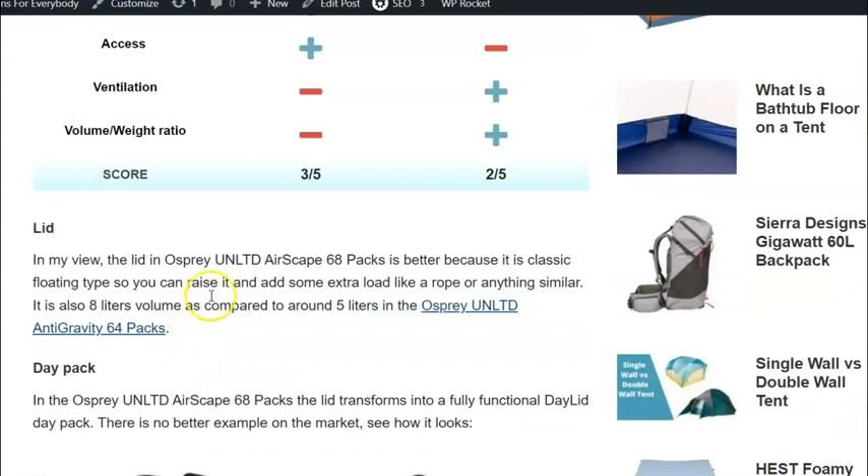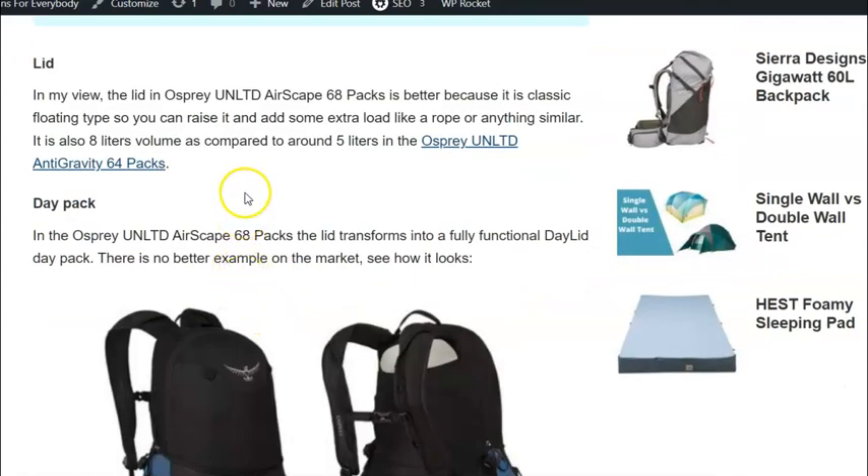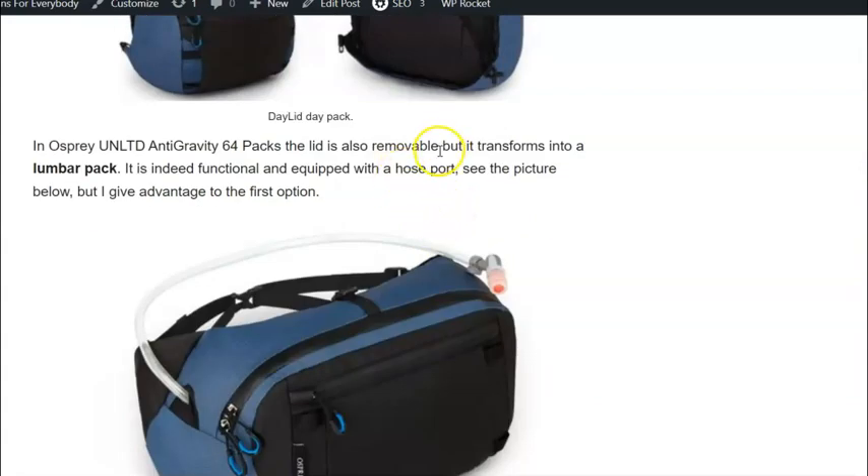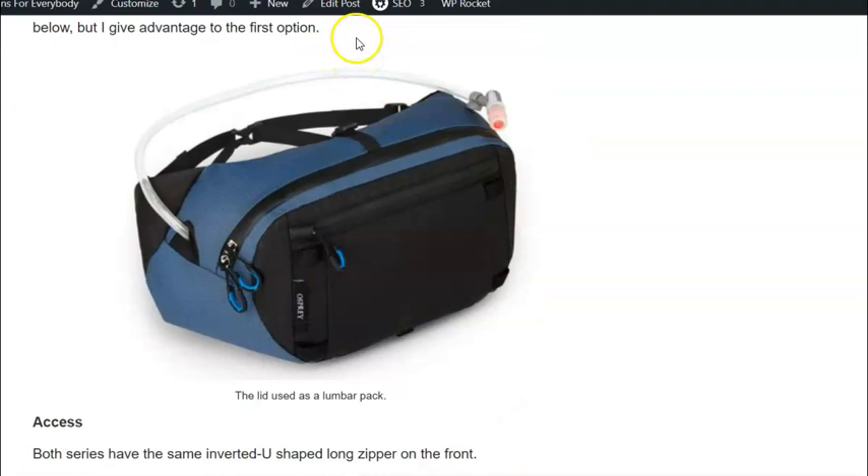Regarding the lid: with the Osprey Unltd Airscape packs you have a classic floating-type lid, while with the Anti-Gravity packs you have something more like a separate compartment which is removable. For the day pack: with the Airscape packs the lid transforms into a beautifully designed day pack. With the Anti-Gravity pack, the top compartment can be used as a lumbar pack — also nicely designed and featuring a port for the water pipe.